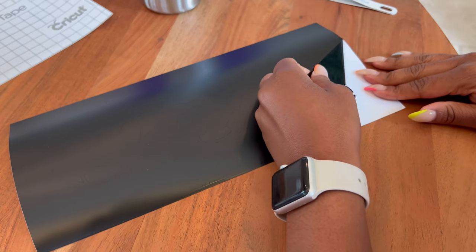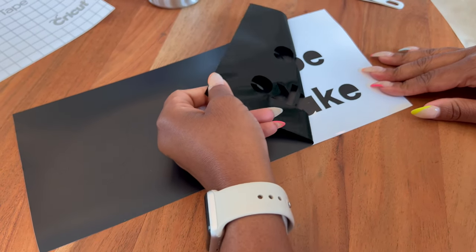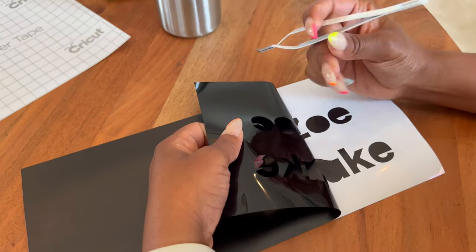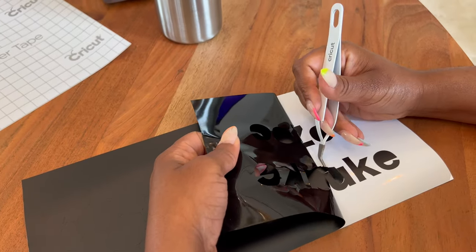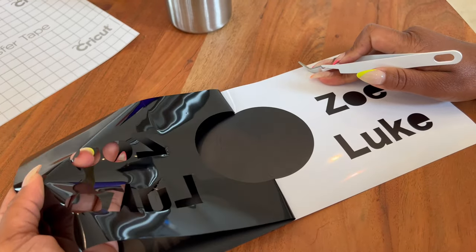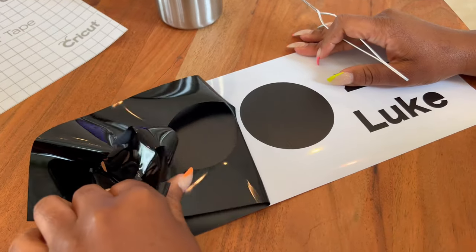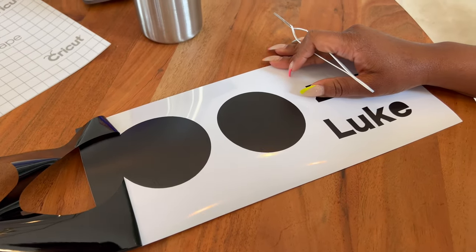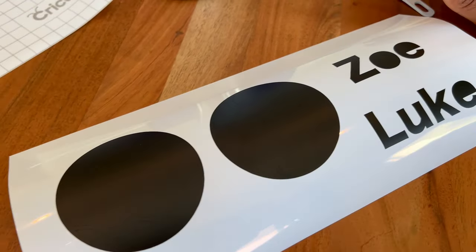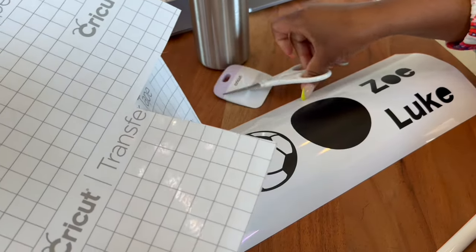Next, I used a pair of Cricut tweezers to help me remove the negative space from the vinyl and the backing, so that I'm left with just the actual pieces of vinyl that I would be applying to the water bottle — everything else is just considered waste at this point. I also had to use the tweezers to pick out the design of the soccer ball, or else it just looks like one big circle.